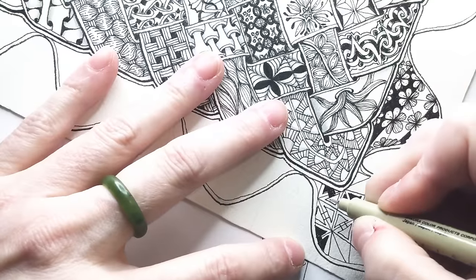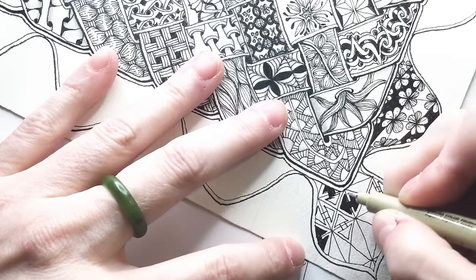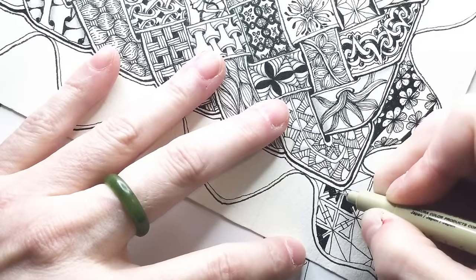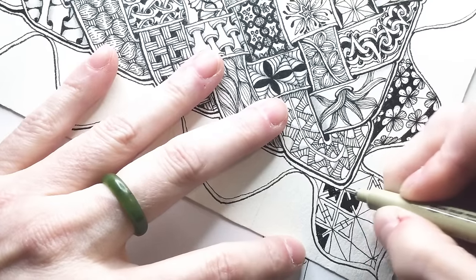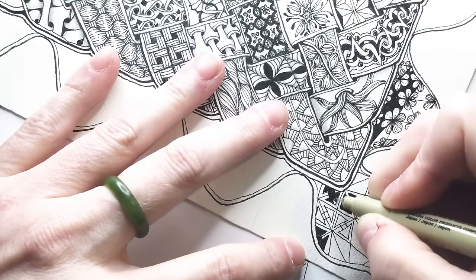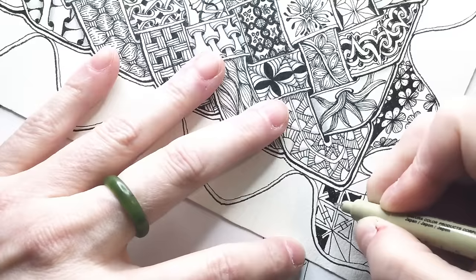Some of the coolest examples that Rhea had of this on tangle patterns — I encourage you guys to go look it up and see her art. She's so good with the straight lines.